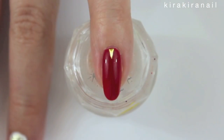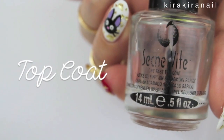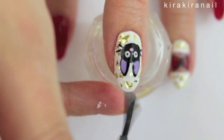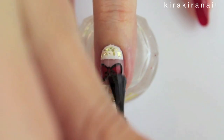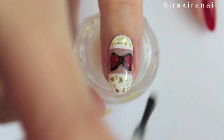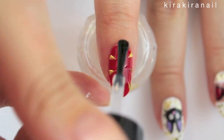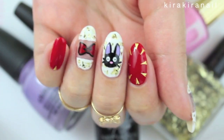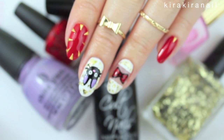And here's how the pinky and thumbnail look like. Seal everything in with a generous amount of top coat.